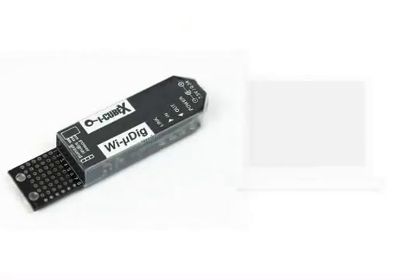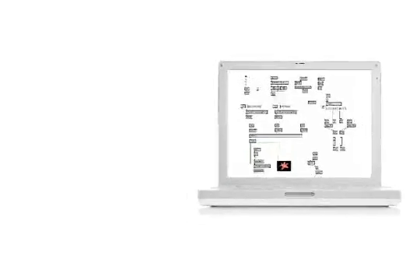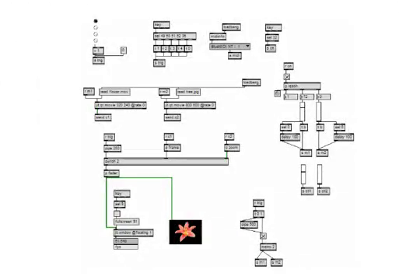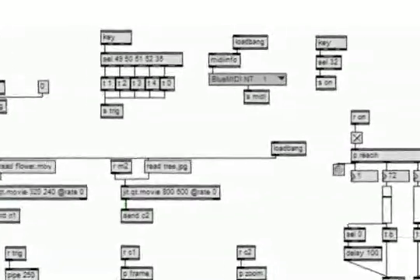The Y microdig communicates with the computer using the Bluetooth protocol. We use software called Jitter to process the information coming from the sensors and to display the videos. This patch is available for download on the Infusion website.